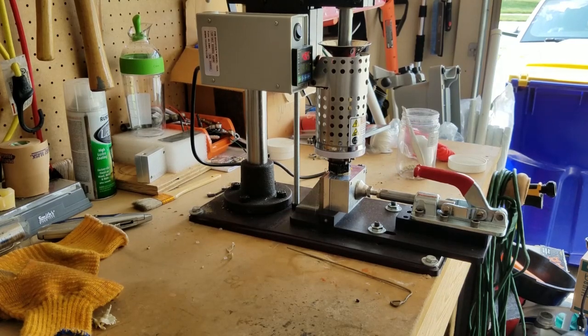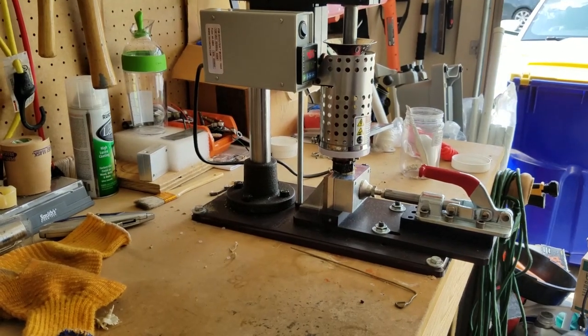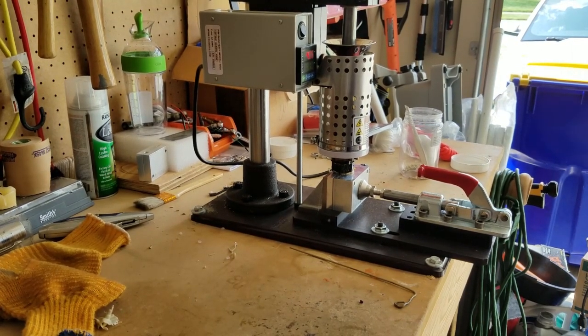That is the LNS Technologies quick toggle clamp vise to replace the original. I really like it and highly recommend it. I'll put some links in the description — both for benchtop molds where I got my mold, and for the LNS Technologies quick release toggle clamp. I really like it. Highly recommend it. Thank you.